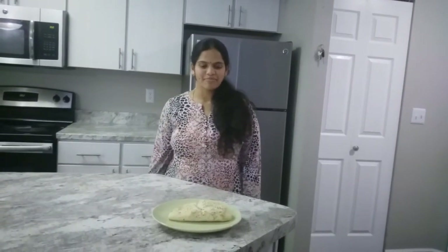Hi, welcome to Sujata Kitchen. Today I am going to show you how to make garlic bread.